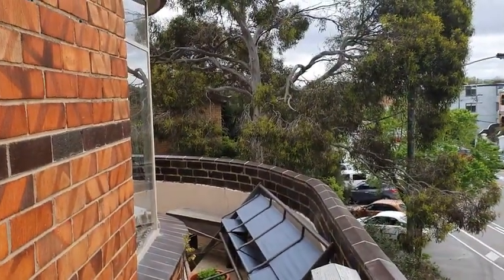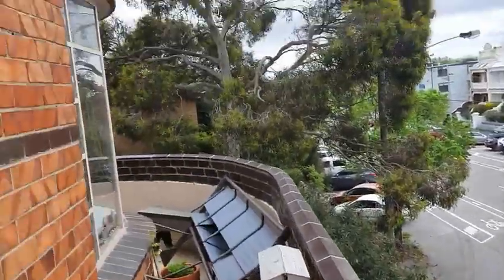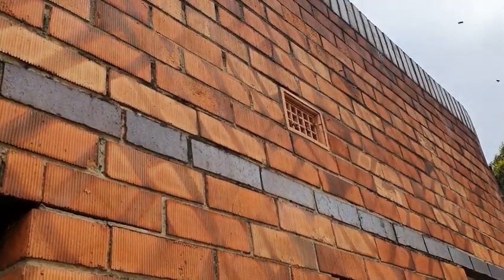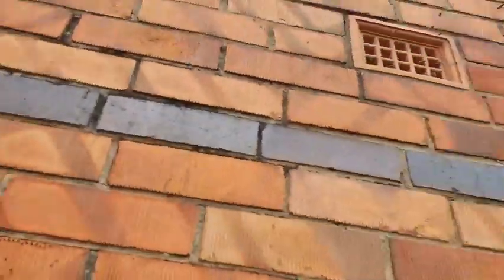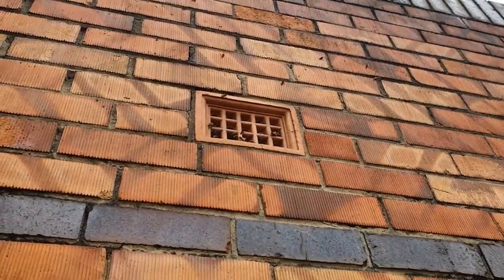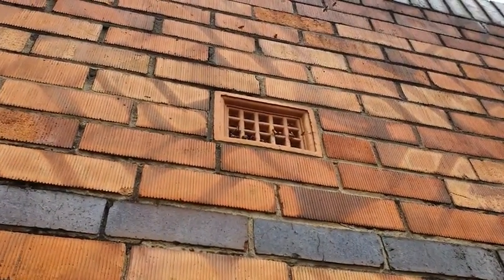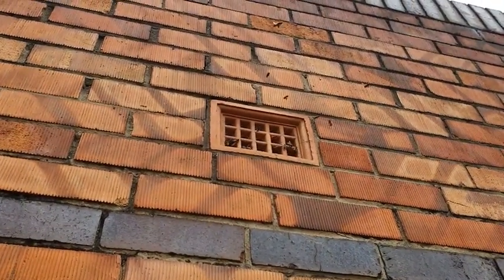We are in Carlton North on a second story veranda where there's a beehive in a vent. It's not an ideal day but it's alright. They only moved in two days ago and were watched moving in. So it was a case of let's just get here and get them out before they build anything. There'll be a little bit but there shouldn't be too much.